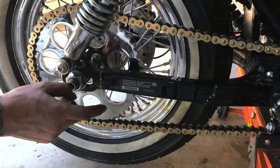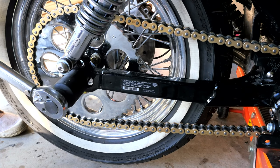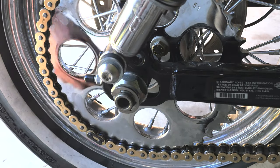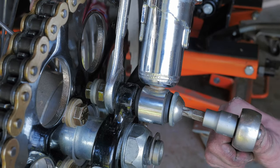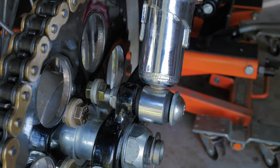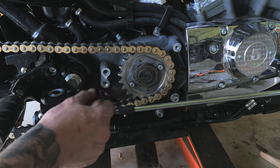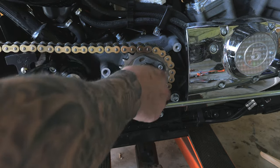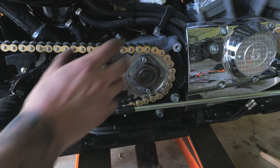The torque on the rear axle is 60 to 65 foot-pounds. Definitely don't forget to reinstall the bolt on your rear shock. I love the way the chain looks on the bike, though I don't necessarily love the way the front sprocket looks — there's a bit of corrosion on that nut which I probably could have polished off. I do intend on getting a sprocket cover which I'll do in a later video, I just haven't decided which one to buy yet.